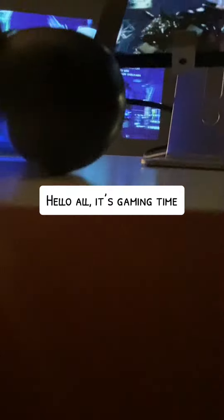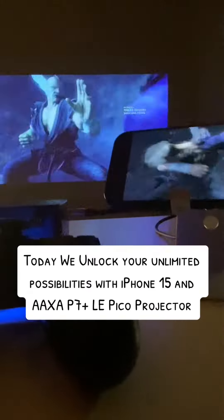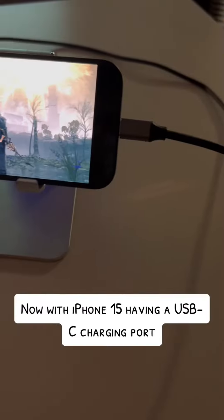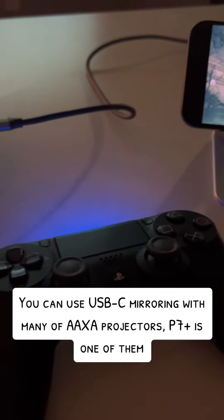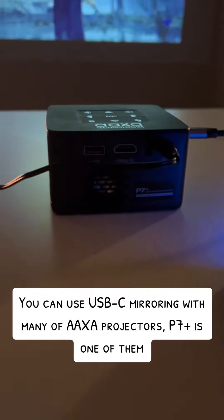Hello all, it's gaming time! Today we unlock your unlimited possibilities with iPhone 15 and a AXA P7 plus Lepico projector. Now with iPhone 15 having a USB-C charging port, you can use USB-C mirroring with many of AXA projectors — P7 plus is one of them.